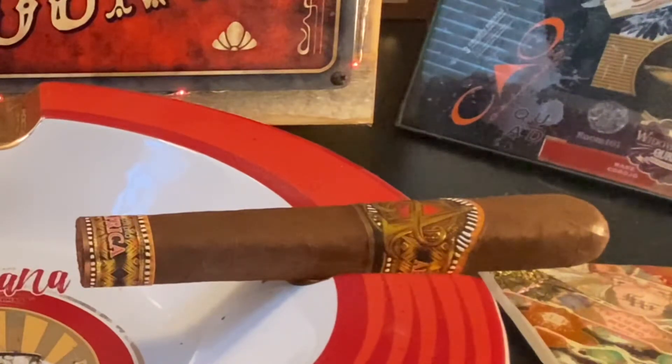Welcome to the Cigar Asylum, and today we're coming from the jungles of Africa to review the Don Lino Africa cigar.